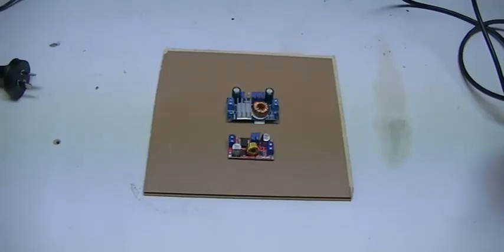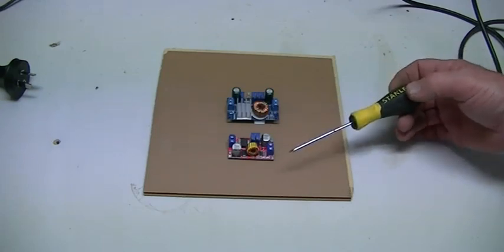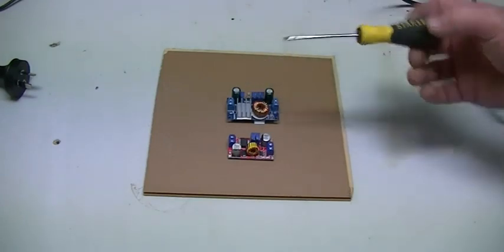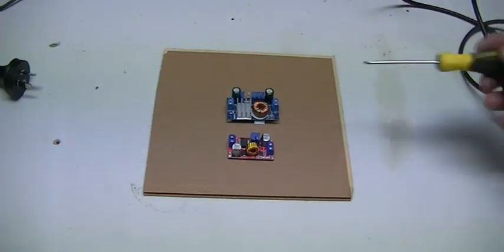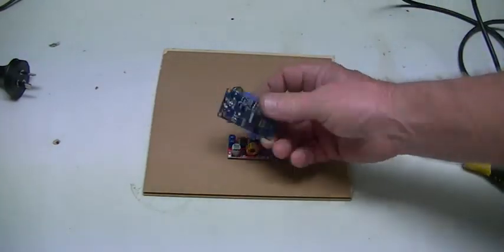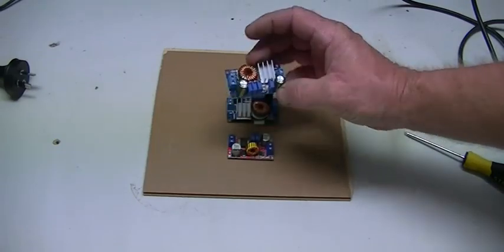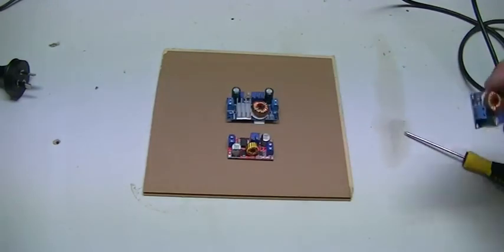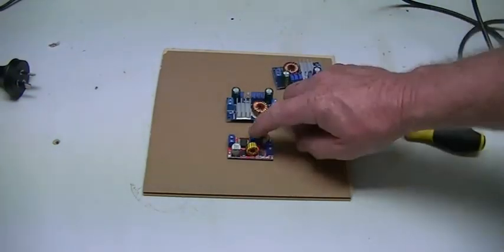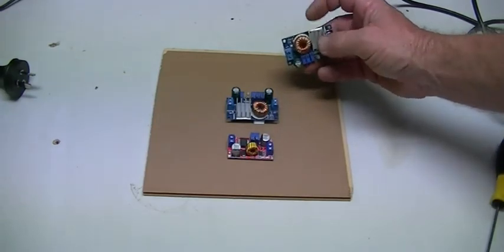What we're looking at here is two buck converters. This is just a plain buck converter — it'll do 5 amps apparently without a heat sink. This one here is also 5 amps but has the MPPT side of the buck converter on it. Just a plain Jane one and one with MPPT and a heat sink, which is actually on the opposite side of our constant voltage constant current control module.